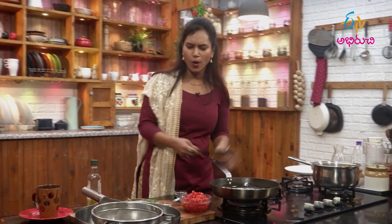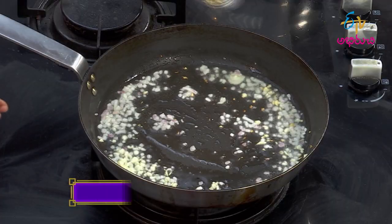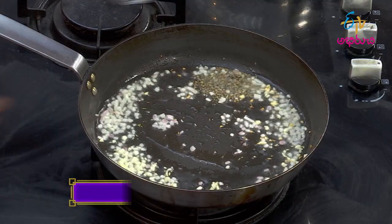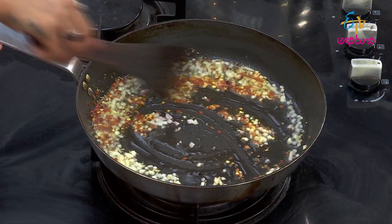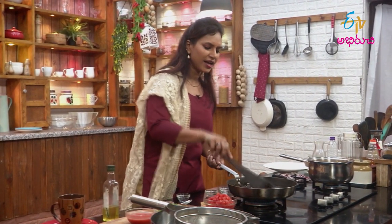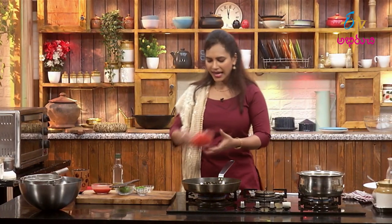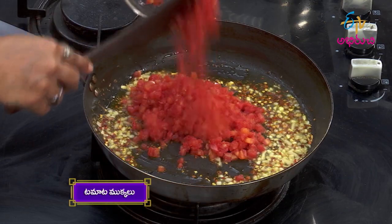After the garlic, we add olive oil. Then add mixed dry herbs. Add red chili flakes — this will give a spicy taste. And then we add tomatoes.